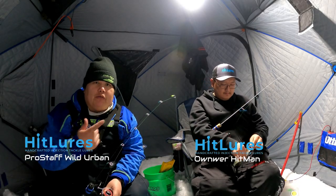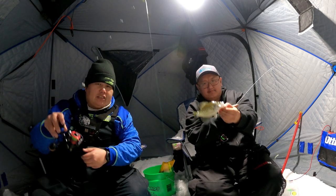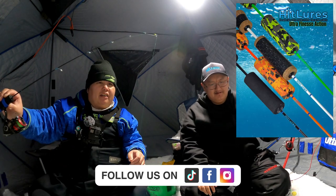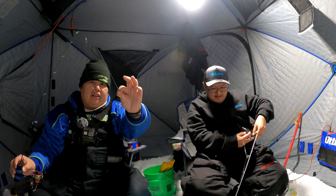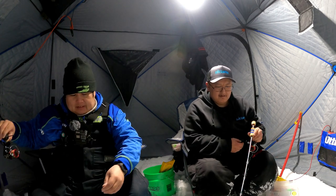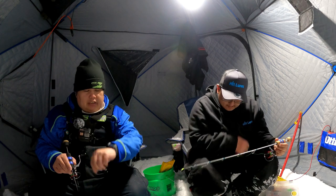Hey, what's going on Urban Adventures! I'm here with Hitman from Hitlores, and today we are using his Hitlores hand-injected plastic. We're gonna show you how to use these right from the Hitman himself. Custom rods for Hitlores coming soon — you guys heard it from Hitman himself. He's got some custom rods coming up pretty soon, very finesse rods specifically designed for his Hitlores. Today we are on a Metro Lake fishing nighttime for crappies.